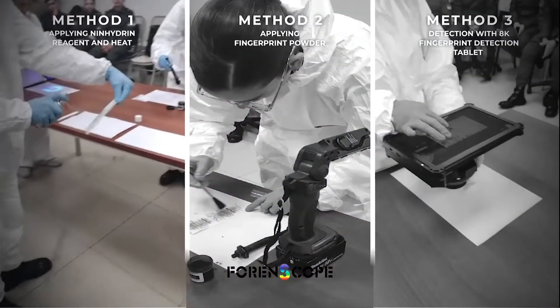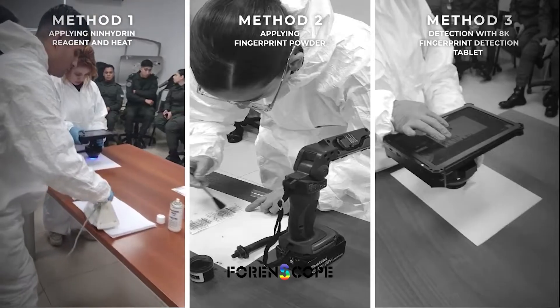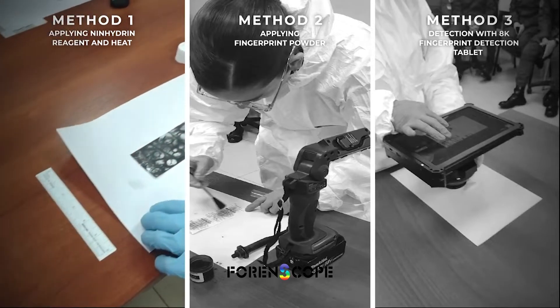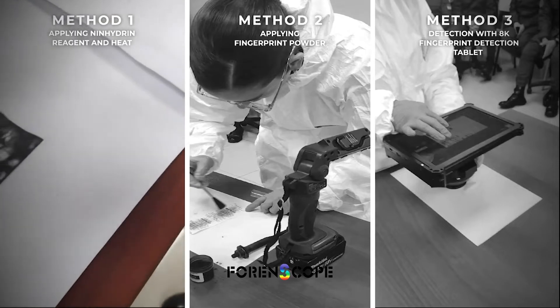Three methods for fingerprint detection. Ninhydrin is a chemical that makes fingerprint residue visible purple by reacting with the oils and fats present in them. Despite being effective even on old prints, its development tends to fade over time. Here, the process was accelerated using heat and humidity.